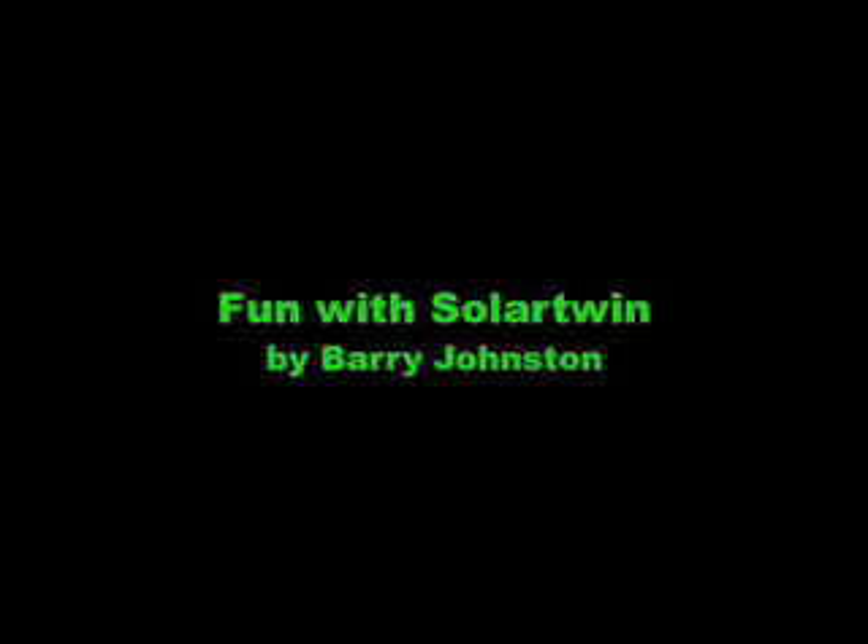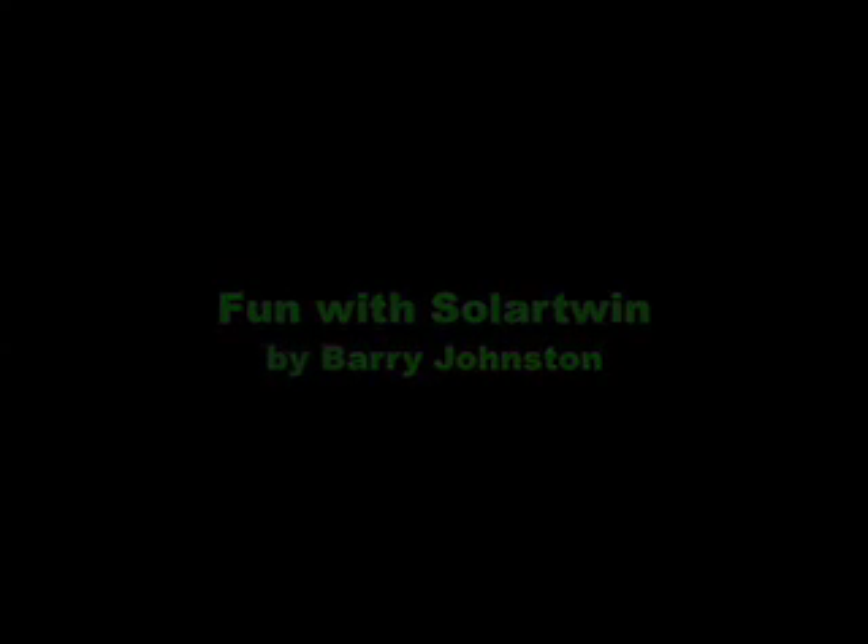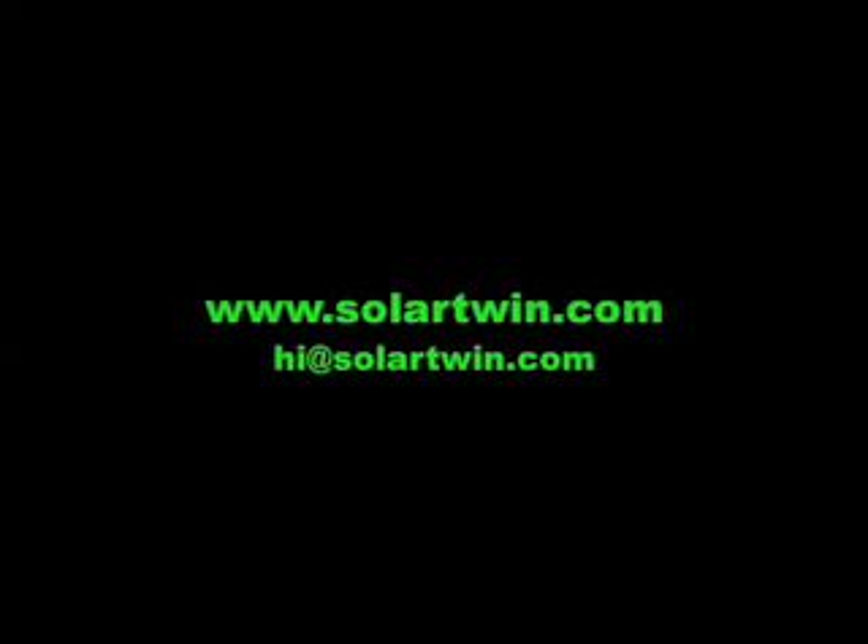So there are some of the things you can do with the Solar Twin: play with the pipes, play with the pumps, cut it apart, do coffee. I hope it's fun. Bye bye from Barry Johnson at Solar Twin. And there it is draining out. Bye bye.